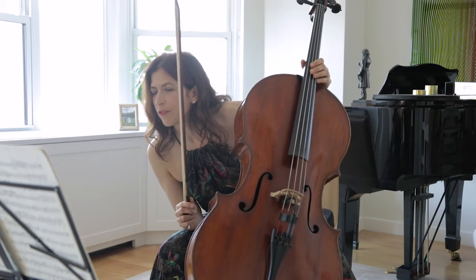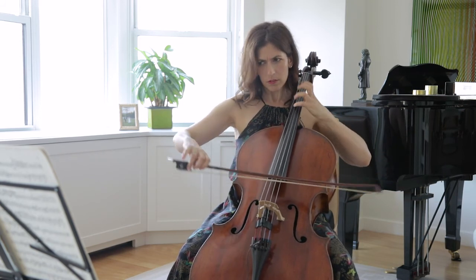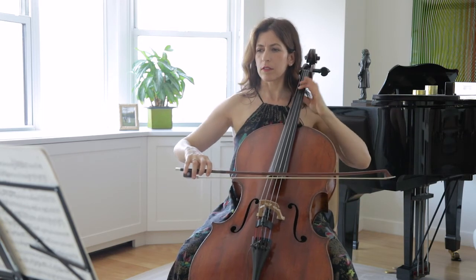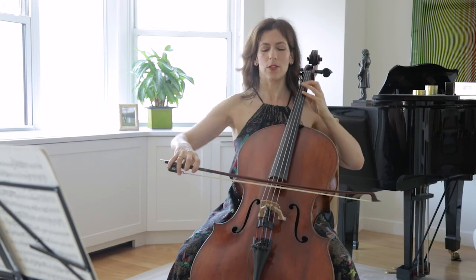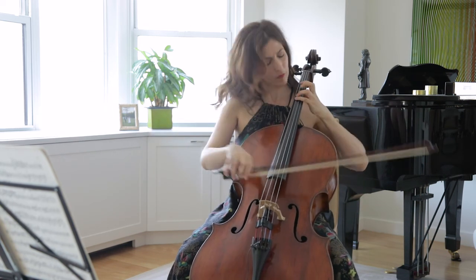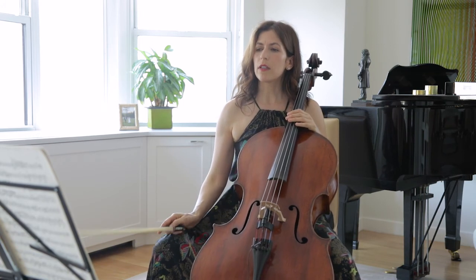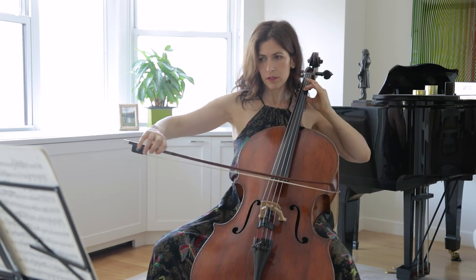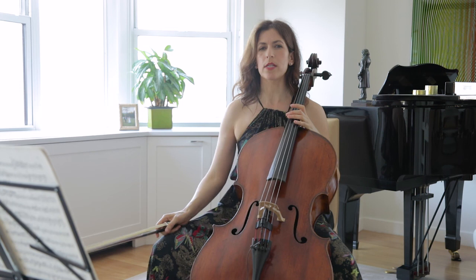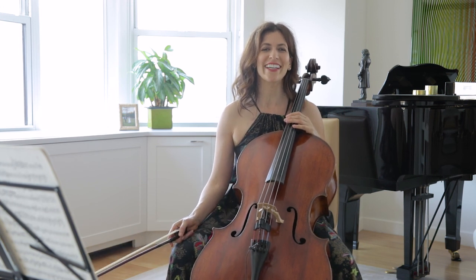Let's look at the last four bars before the end of this beautiful movement. Notice how I lift the F — be sure to let your cello vibrate. There is a forward movement here for me, and the last three notes I like them more vertical. That's it for today, my friends — thank you for watching and we'll see you next time!